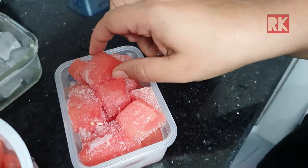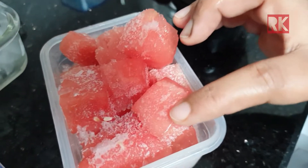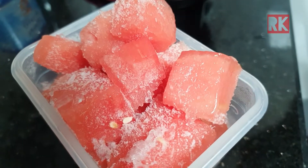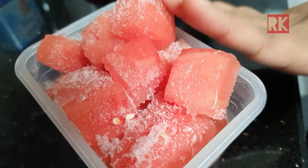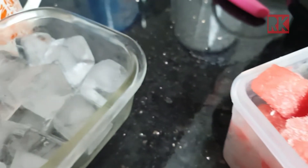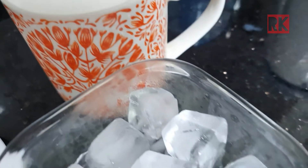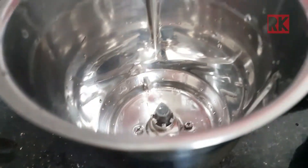I am going to put it in the freezer and chill it with ice cubes. This is how I am going to make the shake — I'm going to shake it and mix it, then put the milk in.